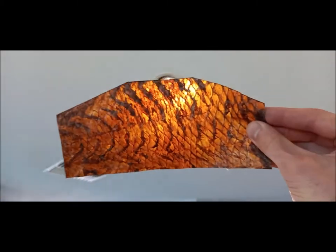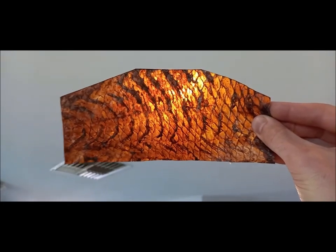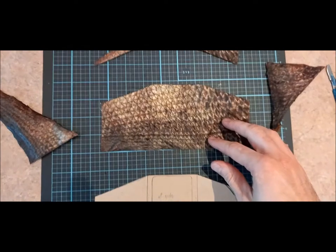You can see the color of the coffee — it's just a coffee ground solution. I'm just recovering all the coffee grounds from my coffee pots, adding extra water, and letting my fish skins soak in it to get this color.